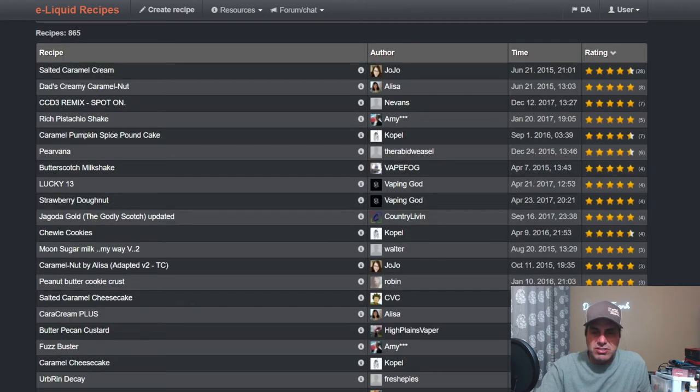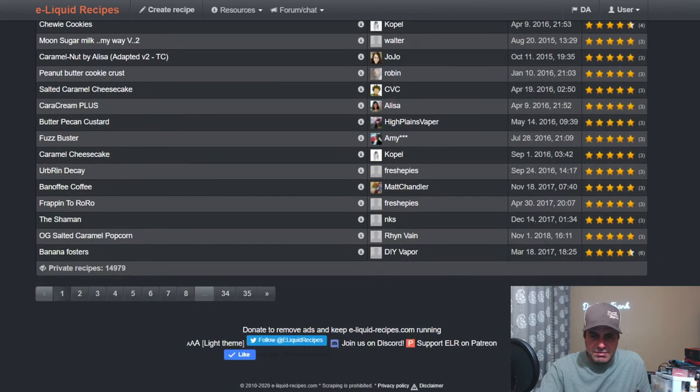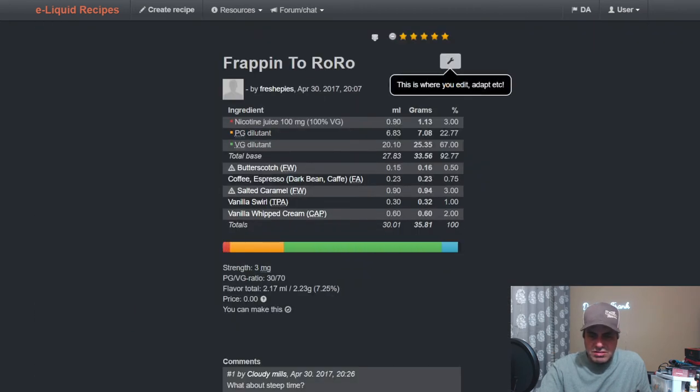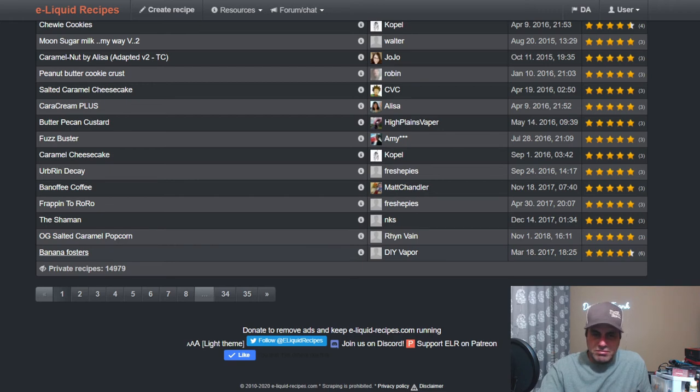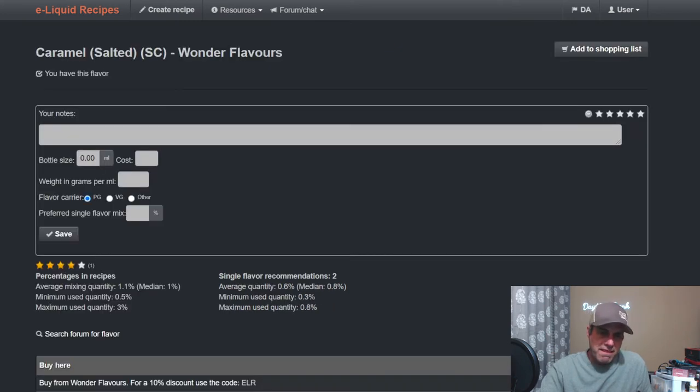Honestly, I don't get salt from this flavor — it's just a really good caramel. Country Living uses it in 'You Go Gold Godly Scotch' updated recipe at 1% to help boost the butterscotches and toasted marshmallows. Another recipe from 2017 uses Flavor West Butterscotch at 0.5%, Salted Caramel at 3%, espresso, some swirl, and vanilla whipped cream. People use it anywhere between 3 to 5% to get that real caramelly note, and it's also been used with bananas and toffee.